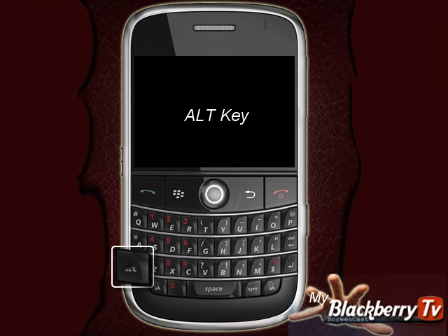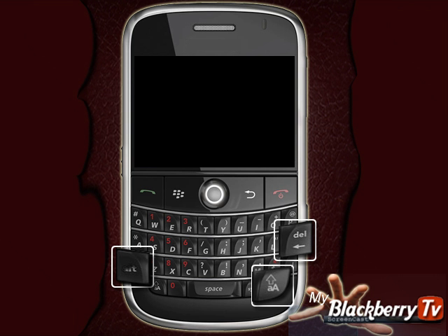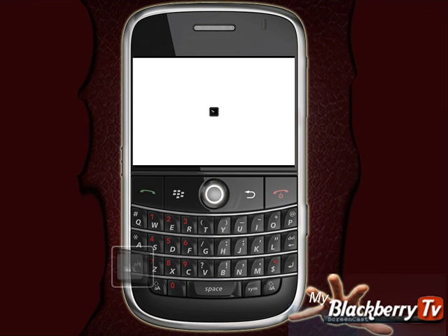While holding down the Alt key and the Right Shift key, press the Delete key. The BlackBerry will now start rebooting. Once the BlackBerry phone has been rebooted, you are ready to start.